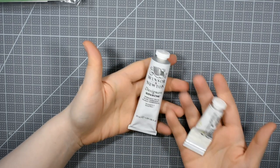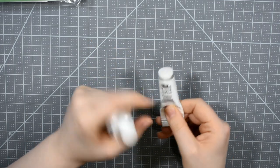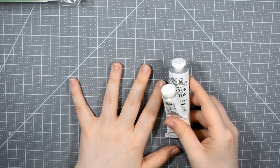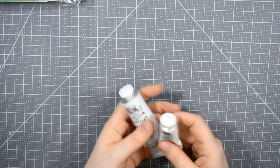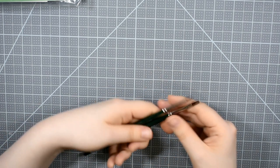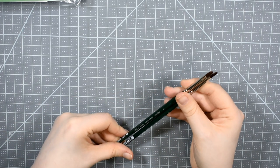It means a lot to me to have this big tube because I go through those little tubes quite a bit. I love painting in gouache — I've come to realize that I really do. So I'll be doing some gouache tutorials on this channel in the future, so be sure to subscribe so you won't miss that.